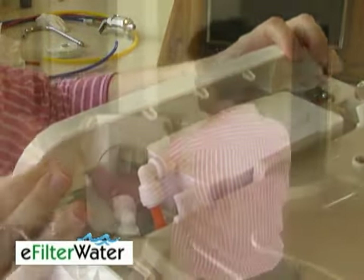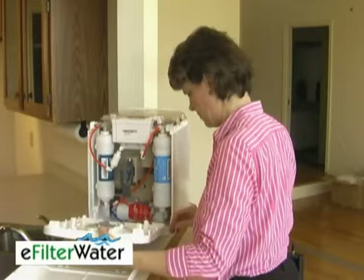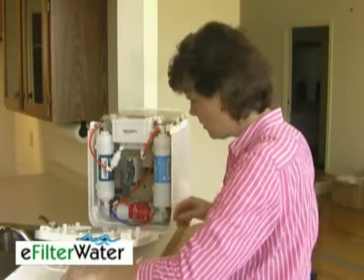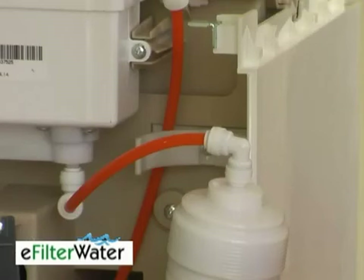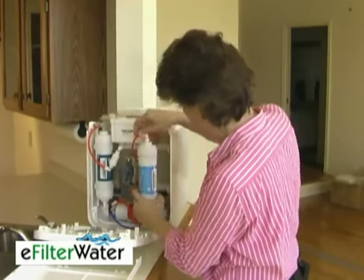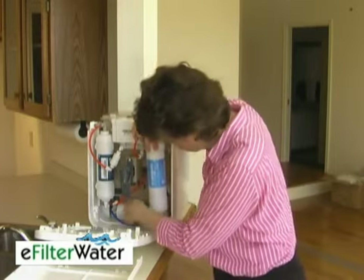Just slide off the front and you can lay it down. You have three filters — one, two, and three — and this is how you're going to change them. They basically slide out. You want to pay attention to which filter is which, so you have a dark blue, a light blue, and a red.